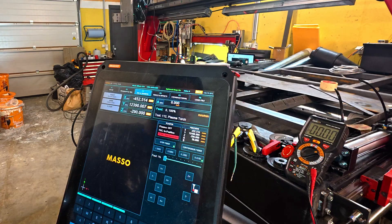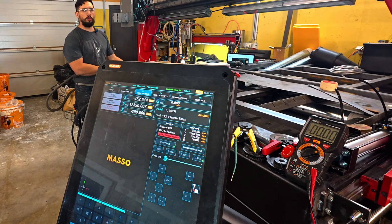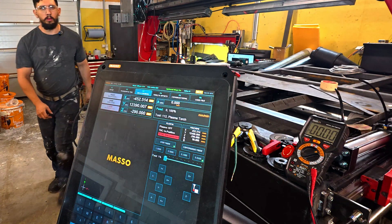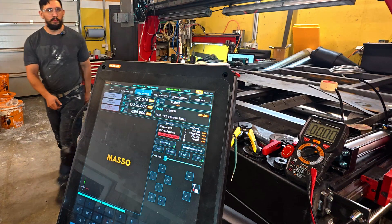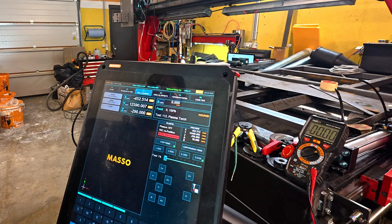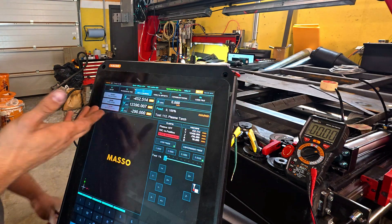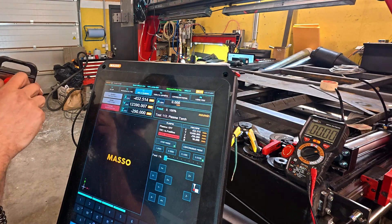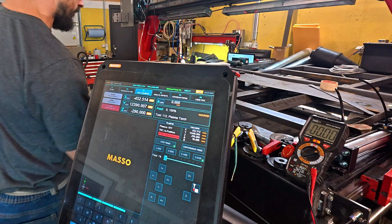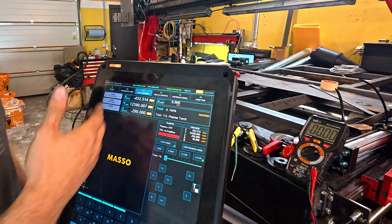Now if I hit the e-stop here, and also the one on the pendant — if I push it, it should also disconnect. There we go. If you notice that all your e-stops, even on the pendant, are not releasing, you need to check your other e-stop and release it too. That's what running them in series means.